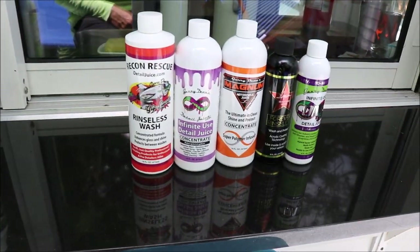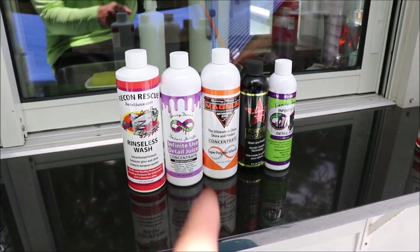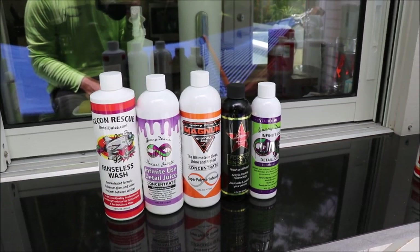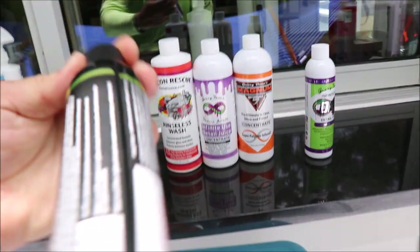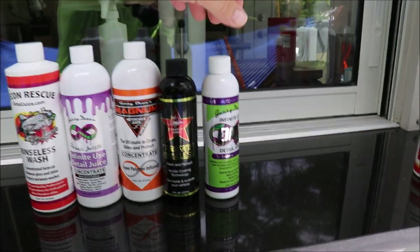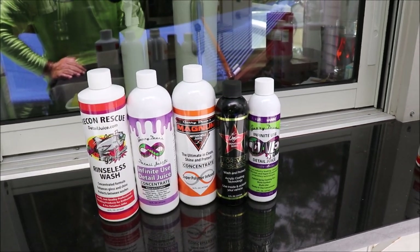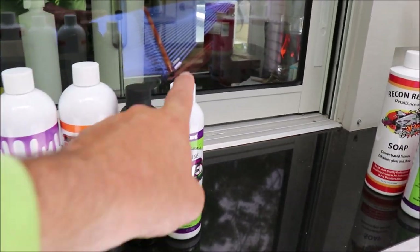So here we go: you've got the Recon Rescue rinseless wash that dilutes one ounce per gallon. We've got Infinite Use DetailJuice — that's the original — that dilutes one quarter of an ounce per gallon, which is what that cap is. Magnum Motorcycle Juice is also at one ounce per gallon. Forever Rinseless is at one ounce per gallon for the rinseless wash portion. The Infinite Use DetailJuice ONE can be diluted up to one eighth of an ounce per wash, which is a half of a capful.